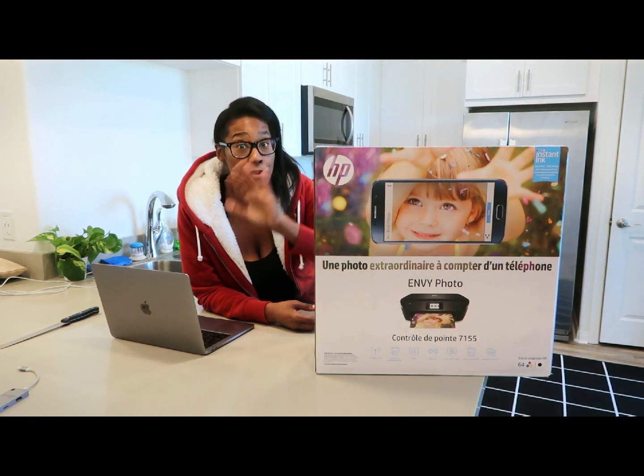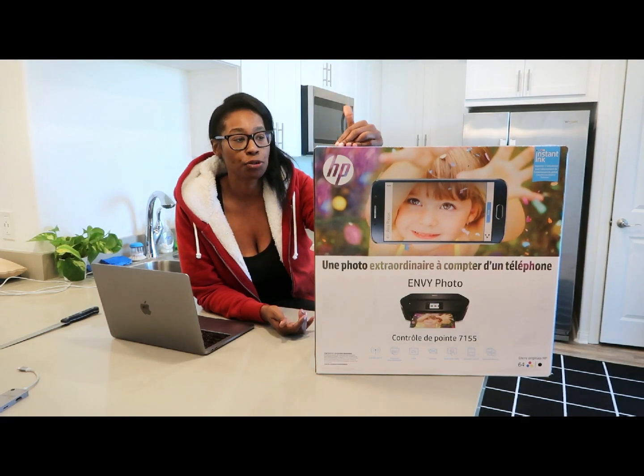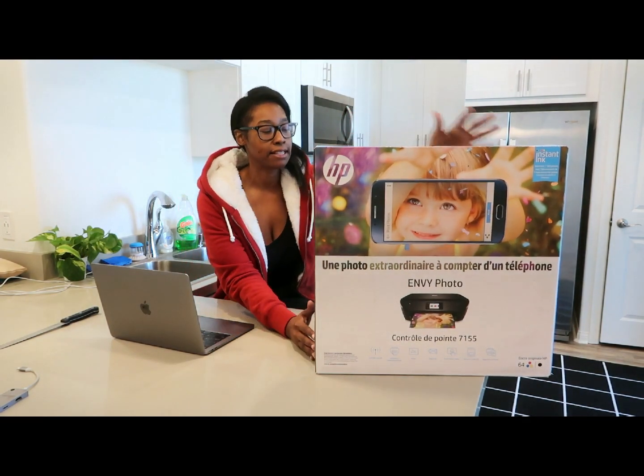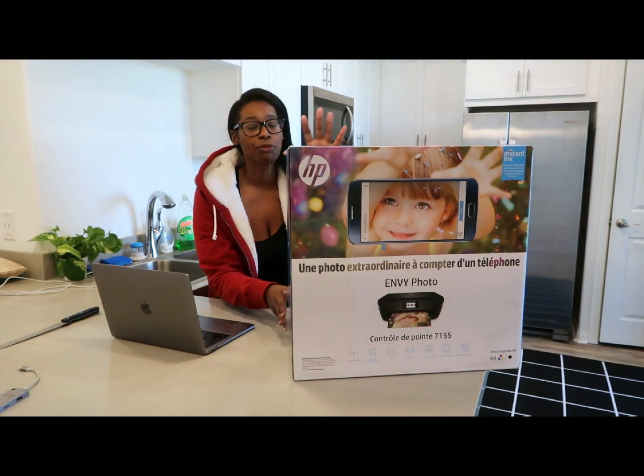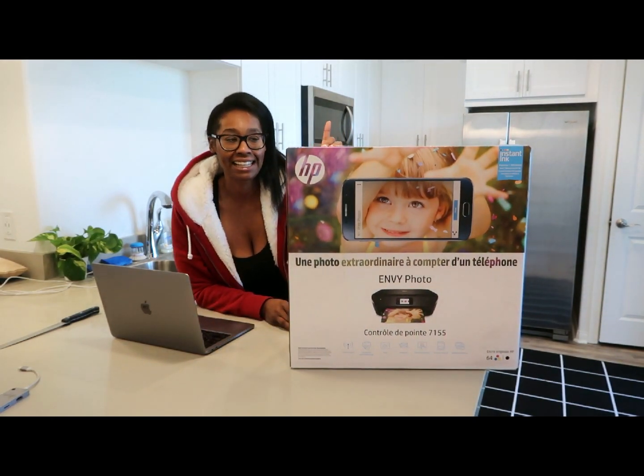Until I asked on my Facebook page if anybody had any printer recommendations, and every single person — I think there were probably like 35 people — all of them said to get the HP, and they specifically said to get the HP Envy line, which I had never heard of before. But it has something called Instant Ink.